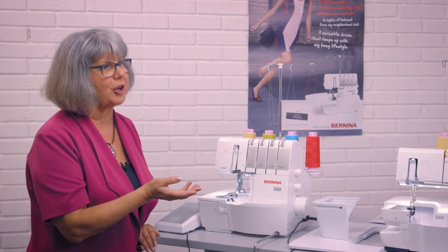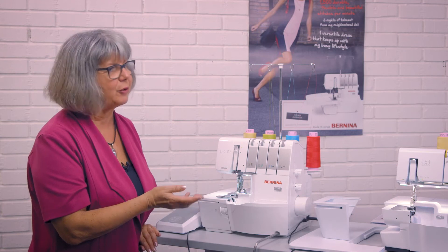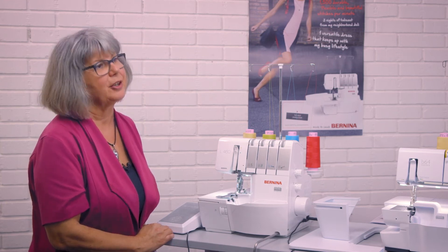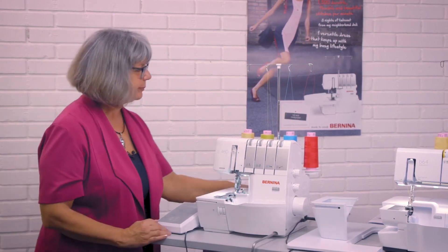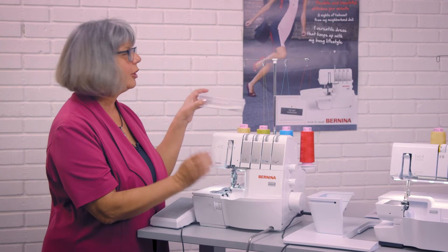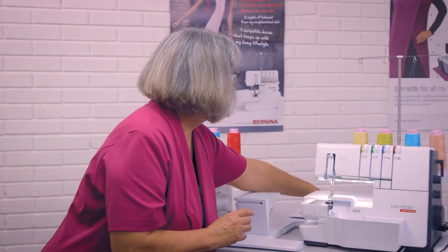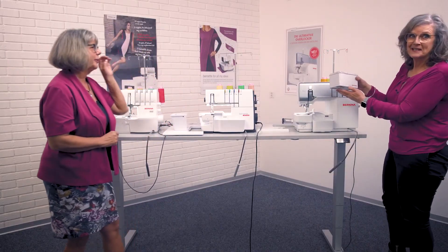All these tips and tricks are also covered in various video tutorials — how to thread the machine, how to select a stitch, how to fine-tune a stitch, how to test sew, and user comfort features — all in short tutorial videos. Each machine also comes with a small accessory box for standard accessories: the L460, the B64 airlock, and the L850 comes with a beautiful accessory box.